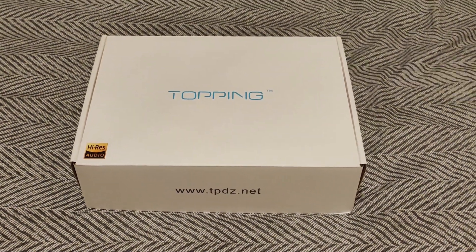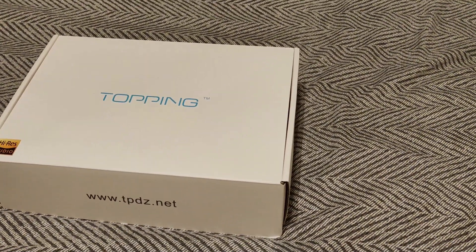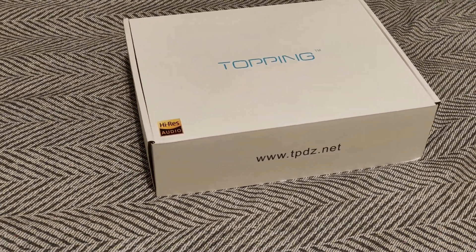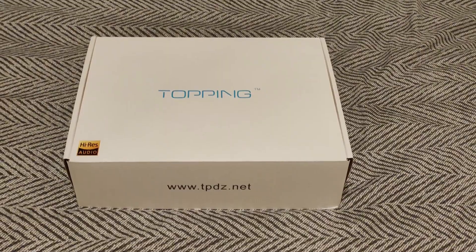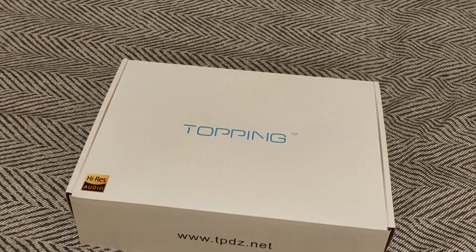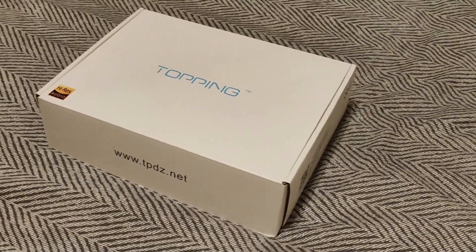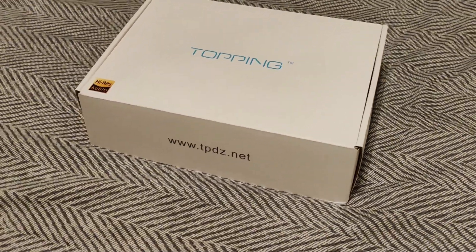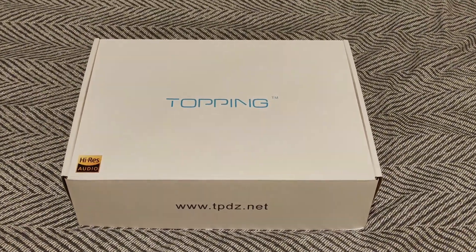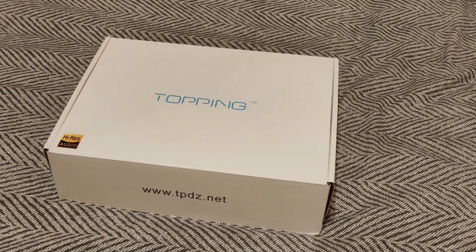Hey, Vortex here, and welcome to my review of the Topping DX3 Pro Plus. My full disclosure is that I bought this from HiFiGo — I was not paid to make this video and all thoughts and opinions are my own. The reason I bought this is because it's a combined unit and it seems to be very good value for money for the hardware inside.